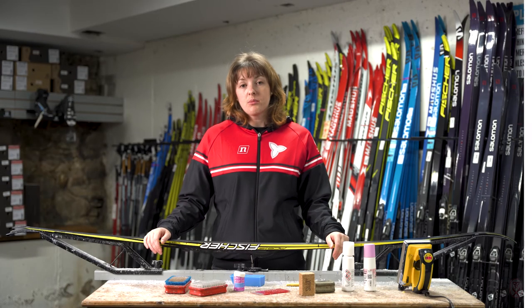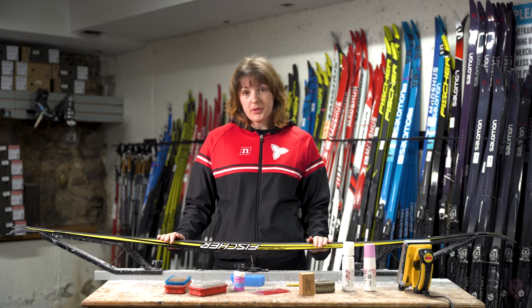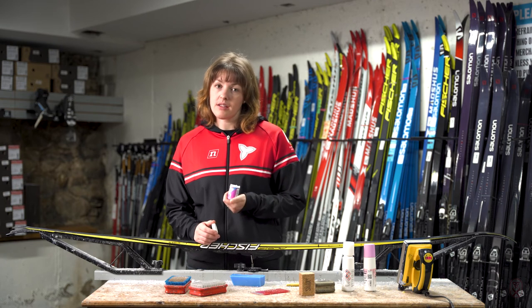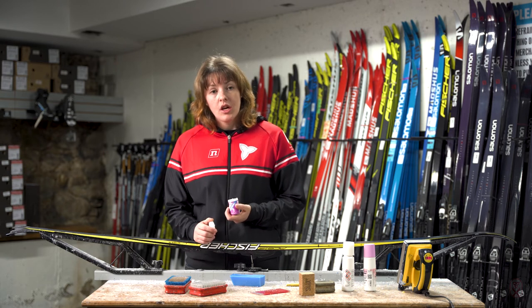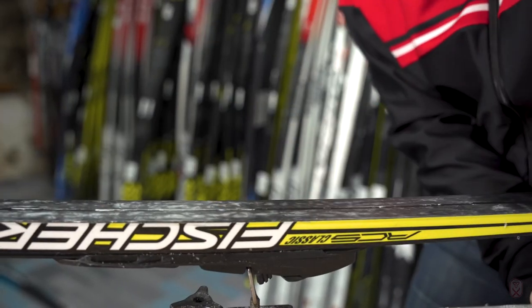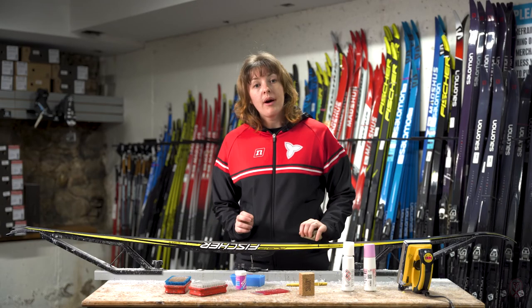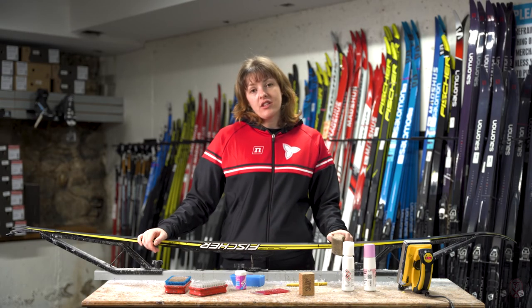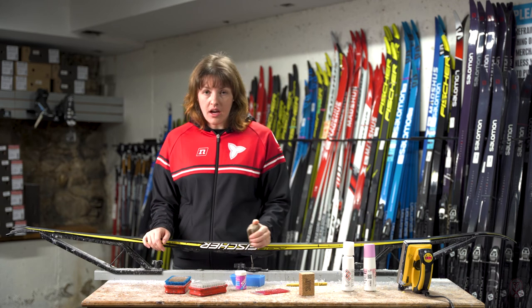For our waxable classic skis we need to apply grip wax to our grip zone. You are going to be choosing your grip wax of the day, which does depend on the snow type and temperature. You're going to crayon on a thin layer of grip wax and then using a synthetic cork you are going to buff in that grip wax. We want to apply three to five layers of grip wax every time that we go out so that we have enough grip the entire time that we are skiing.